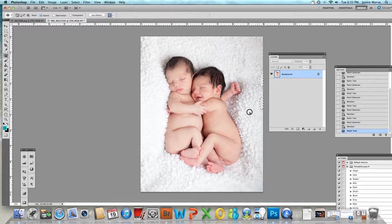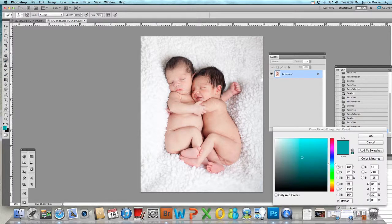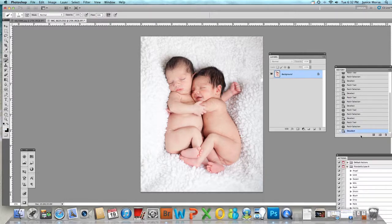I'm not going to go too crazy. I'm not going to edit the babies — I'm just going to show you how to edit the blanket. I like to sample a color on the blanket; I don't want to go too bright or too dark, so I'll go somewhere right in between. Then I'm going to paint it on, and I'll set the opacity to around 20 so I'm not sitting here painting over and over.